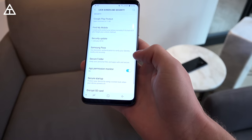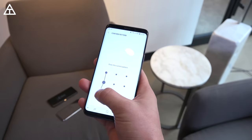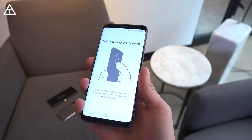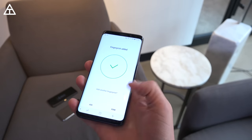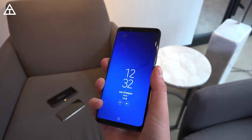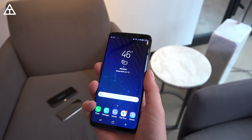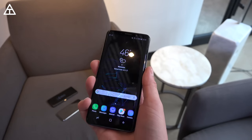Testing out the fingerprint scanner: when you register the fingerprint, there's actually a new way to do it. You roll your finger on the scanner, and it's so quick — watch it go from 60% all the way up to 100%. I rolled it twice and that's the fastest fingerprint registering I have ever had on a phone, just very quick and snappy. Let's give it a few tests — one, two, and one more. Set it down, and it unlocks right away.